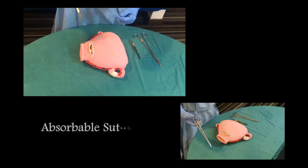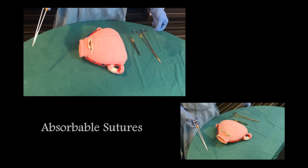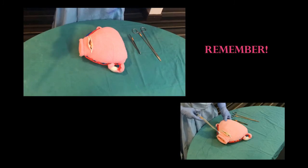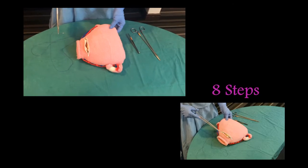Firstly, absorbable sutures are used and we must remember to exteriorize the uterus from the abdominal cavity. There are eight steps in performing B-Lynch compression sutures.